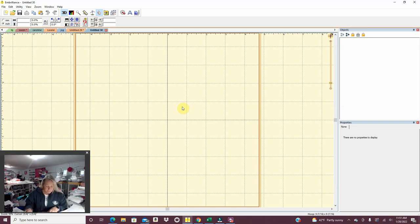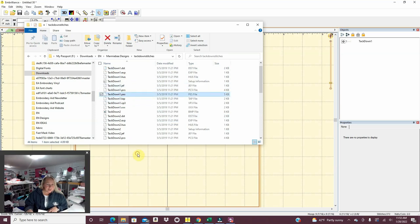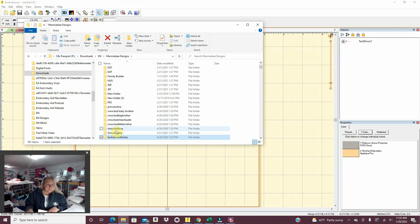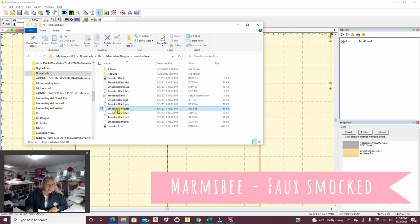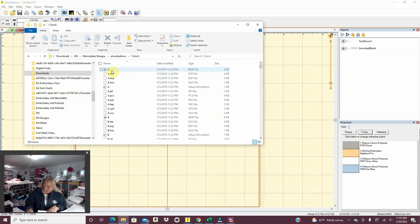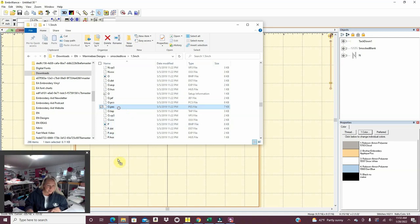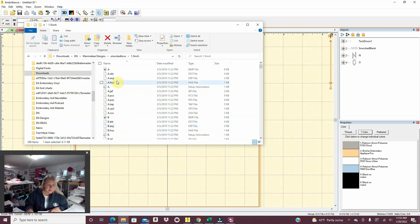I literally take them right off the top. The very first one is going to be a faux smock. I have to do the tack down stitches first. So that's the tack down stitches for the faux smock plate. Then I go back to Smocked Love and I'm going to do the blank — I put that on top of it so now you can see the stitching. The letters are one and a half inches each and they're not BX formatted, so I actually have to go in and pull each letter. It really isn't that hard.